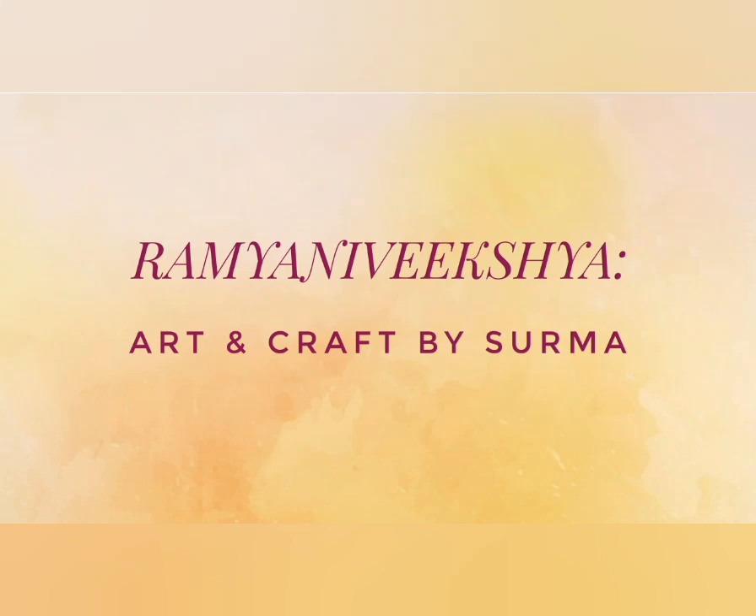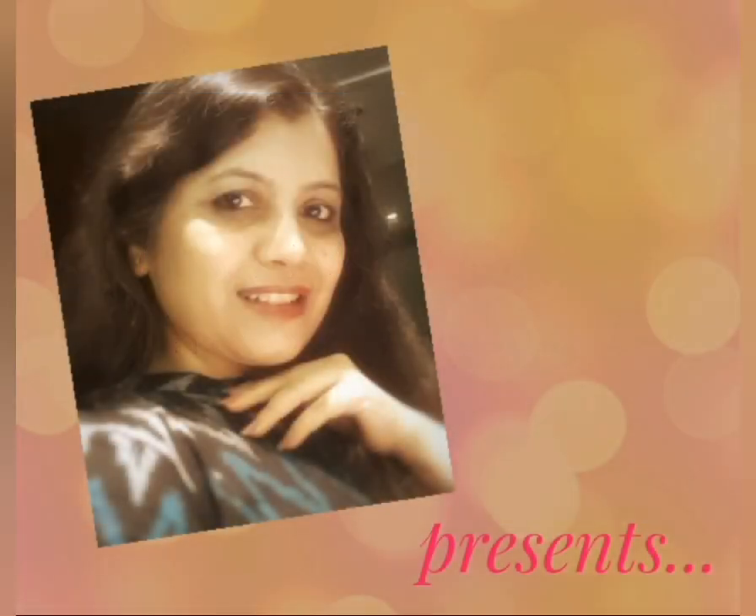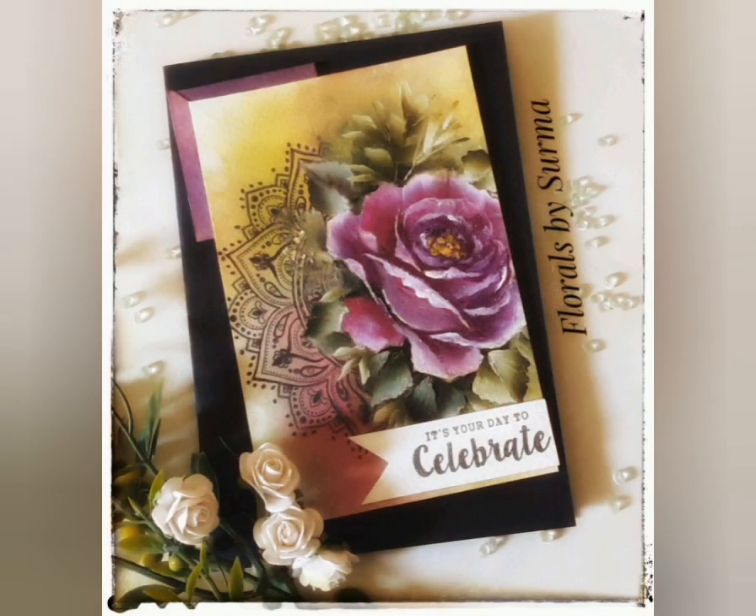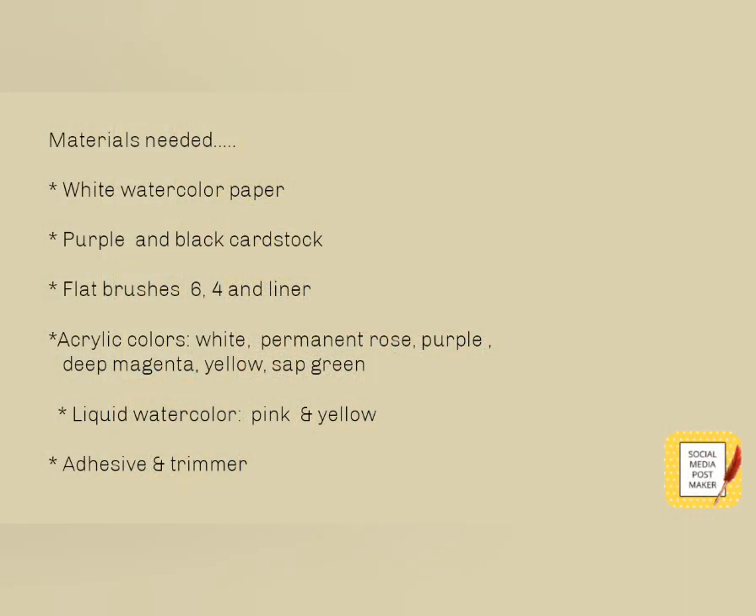Hello my sweet friends, your host Shurma here. A very warm welcome to all of you and thank you so much for dropping by. I have a very interesting and fun tutorial to share with you and I am calling it the Magenta Rose and the Mandala. The materials needed for this project are all listed over here. So let's begin with the tutorial.